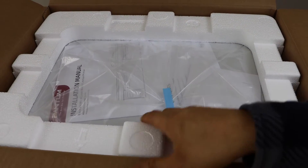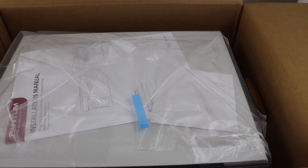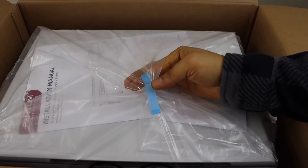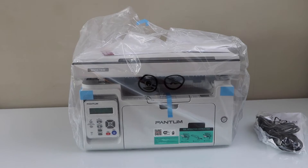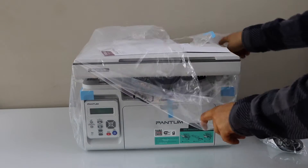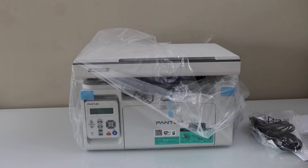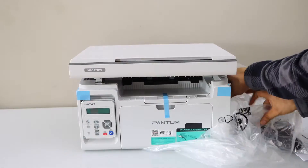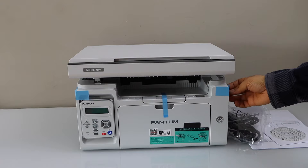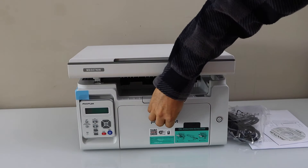So that is the printer box. You just have to take this printer out. Take it out of the plastic packaging. You get a manual and a disc with this printer for drivers. Remove the plastic packaging and remove all the tape.